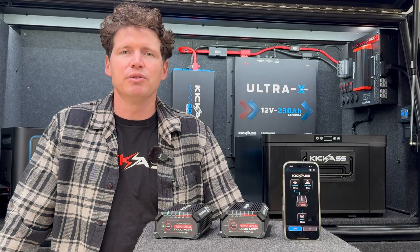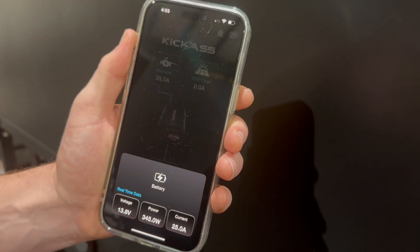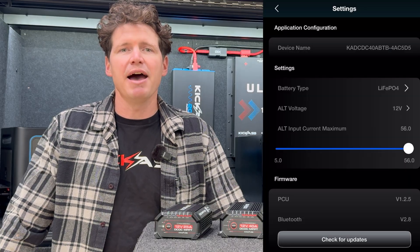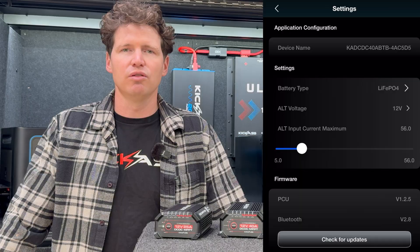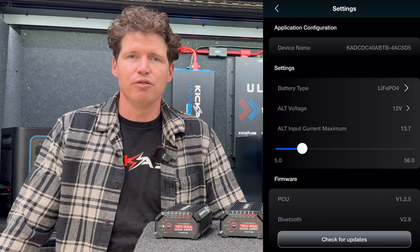Configuring the device through the app is ultra easy — just select your battery type and you're good to go. The other advanced feature with these DC-DC chargers is the ability to limit the maximum input current from the vehicle alternator, which means these chargers are compatible with some hybrid vehicles or vehicles with low power alternator outputs.